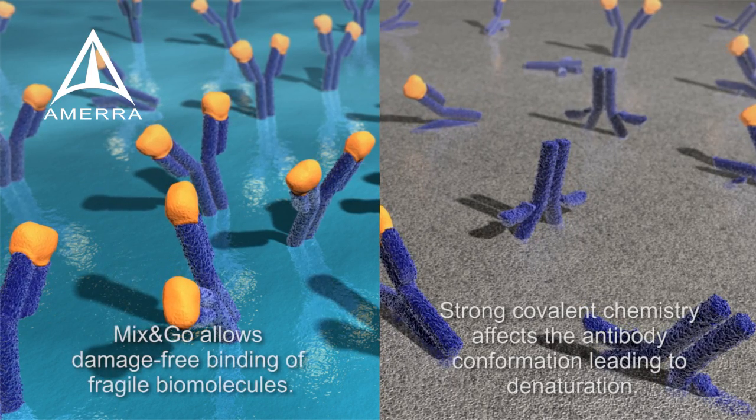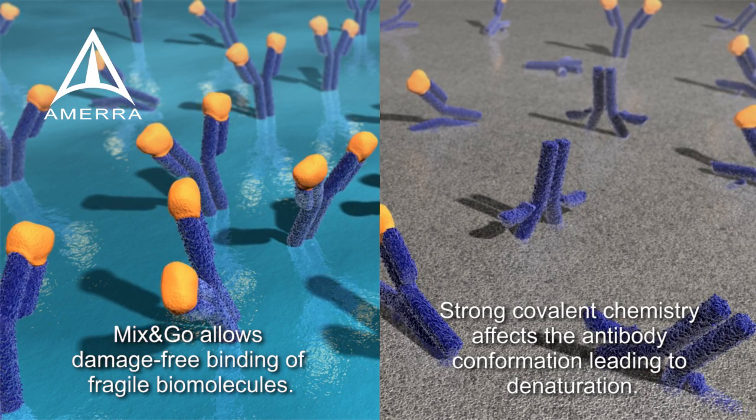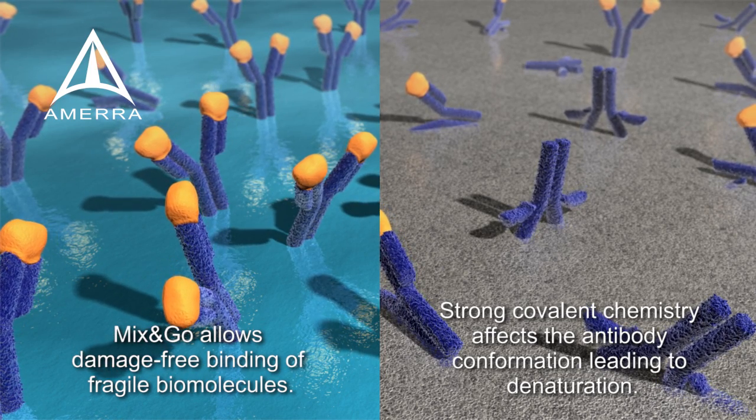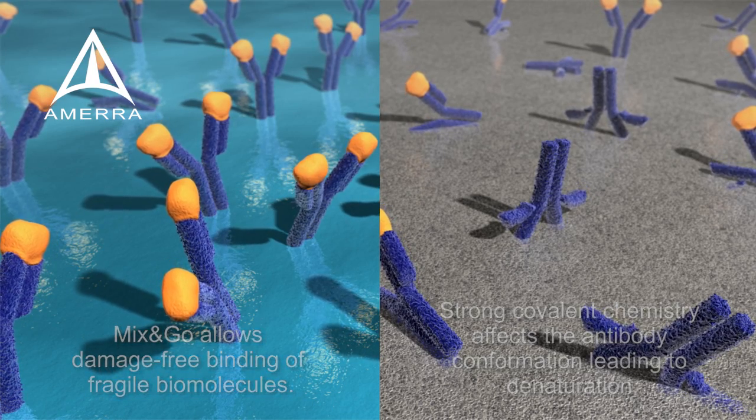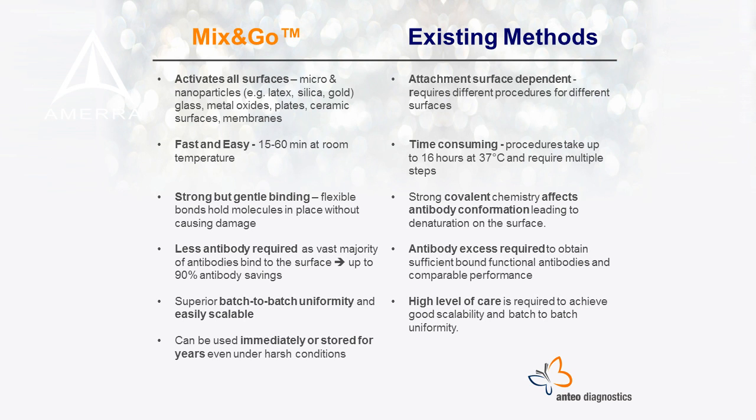In contrast, existing methods depend on very strong binding to anchor antibodies on surfaces, and the protein has limited flexibility — as a consequence, its complex structure is damaged. Mix & Go doesn't just stop here. Our unique technology has many more advantages over the existing methods, and Mix & Go can definitely be the answer to what you've been looking for. For more information, please visit our website at www.anteodx.com or contact us directly.